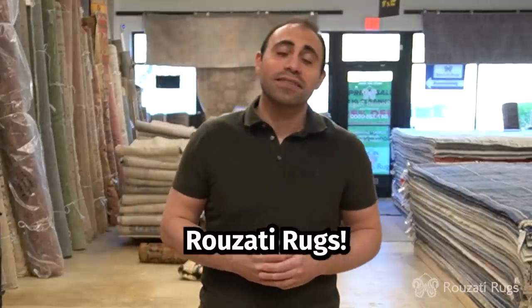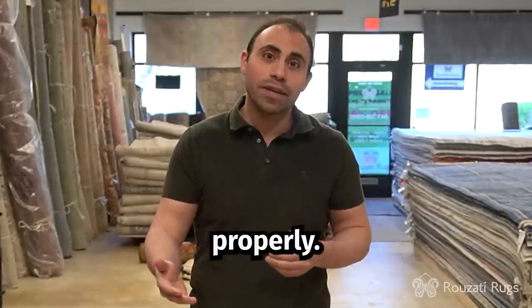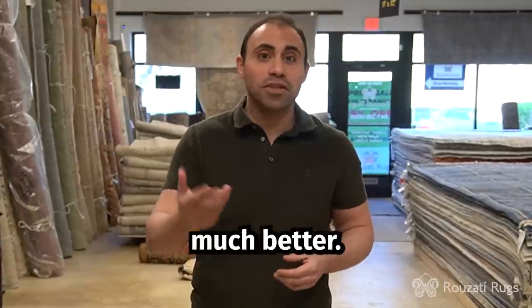Hi, welcome to Rosati Rugs. This week I'll be showing you how to fold and roll a rug properly. Now this entire process can be done by yourself, but if you can get an extra hand, that would be much better.